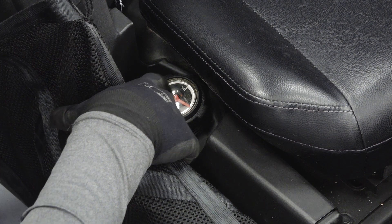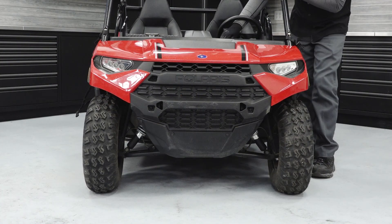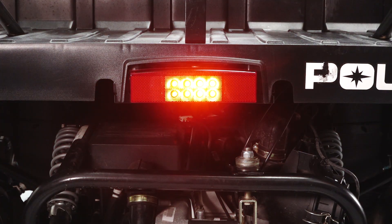Inspect the fuel level on the passenger side and add as needed. Turn the key on and inspect the headlight, taillight, and brake light for proper operation.